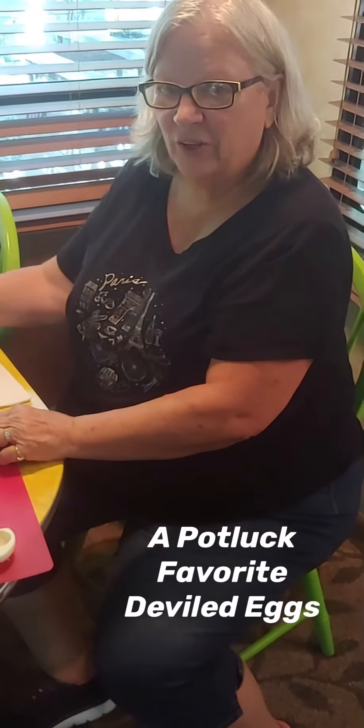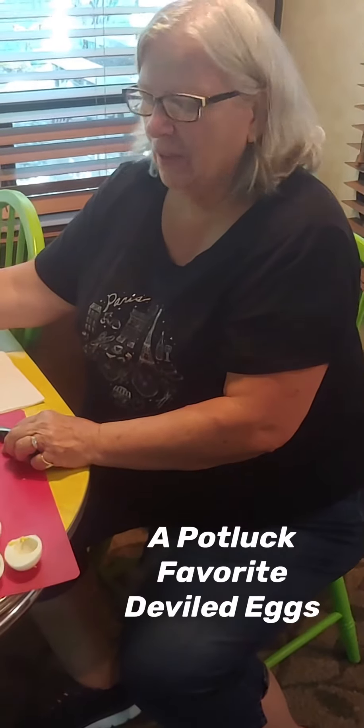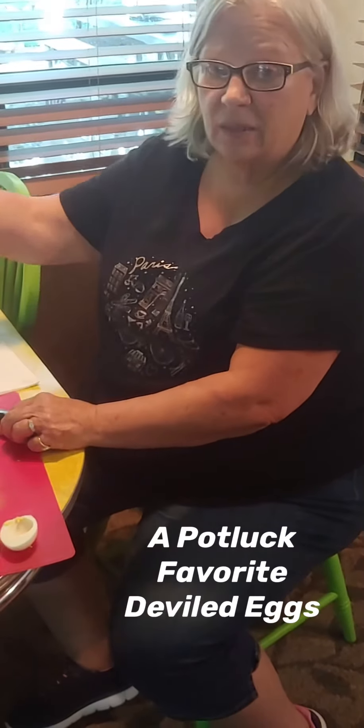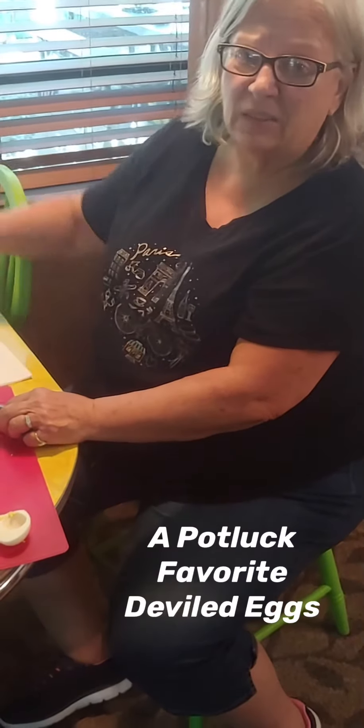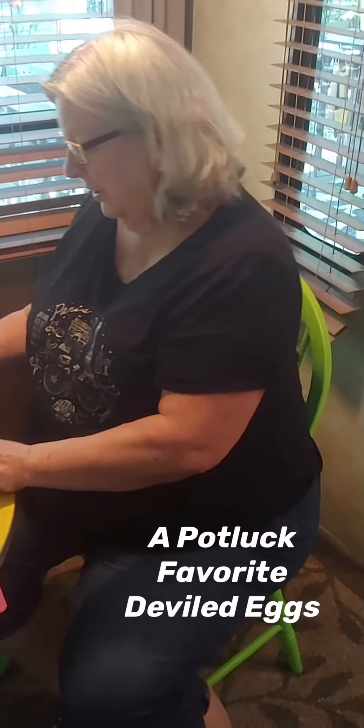Hi folks, Sharon here. Guess what? We're having a potluck at the campground. I've already made peach muffins this morning. Now I'm making some deviled eggs. Later I'm going to make tequila berry salad. But I wanted to give you a little video of the deviled eggs.